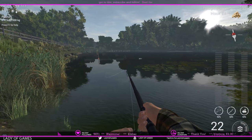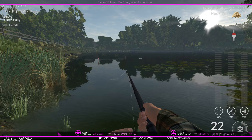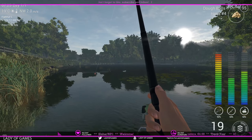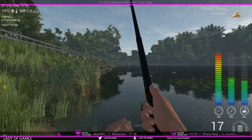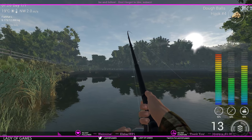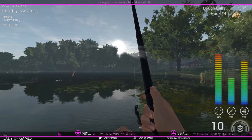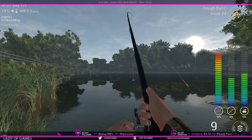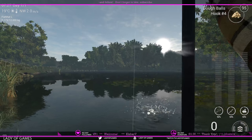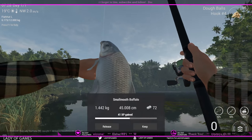This is the deepest part of the lake and we already have some activity. Not entirely sure if this is a buffalo or a small one — but there we go! When they start taking line I know 100% it's a buffalo because they are the biggest fish around here. Make sure you always have tension on the line — they are very quick to escape. And there we have our smallmouth buffalo!